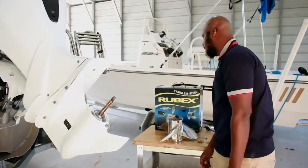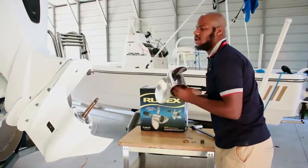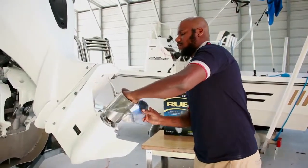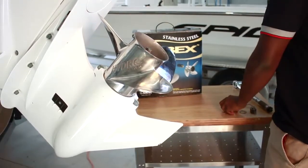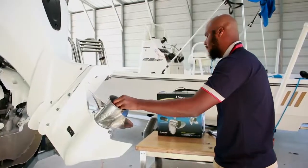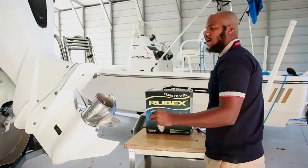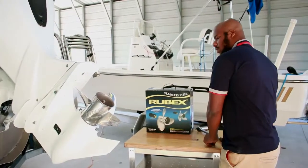Next you have your hub, which is already installed into the propeller. Next you have your aft spacer — make sure the spline side faces the propeller shaft — followed by the washer.